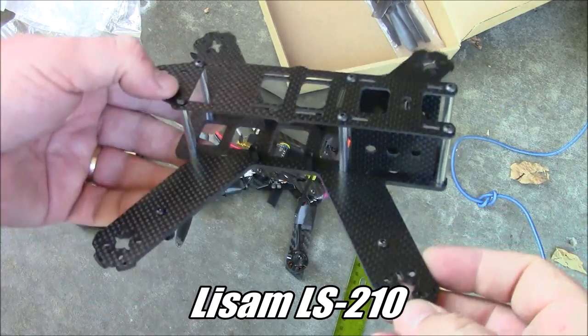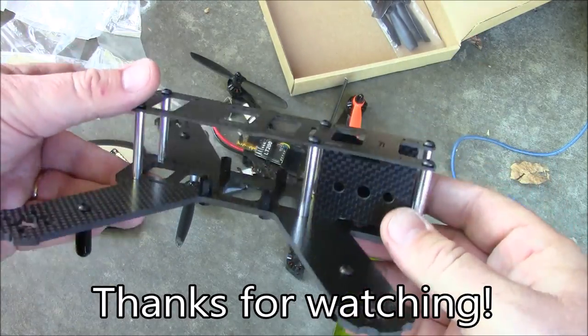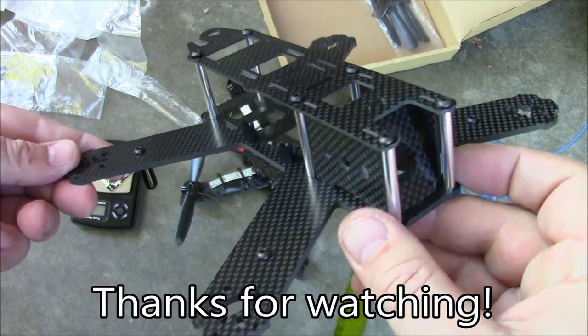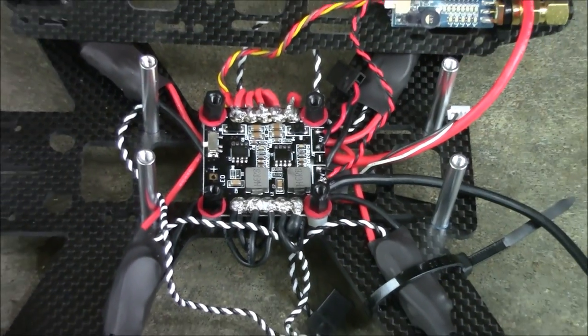Hopefully I can get this flying within a week or so. If you want to see it fly, go ahead and hit the subscribe button. If you have any questions, leave them in the comments. Thanks for watching — this is just a sneak peek of the upcoming build video for the LS210.